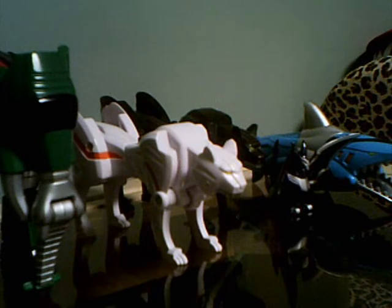This Megazord consists of five Zords. Three of them were pretty much based off of the actual Zords from the show. Let's take a look.